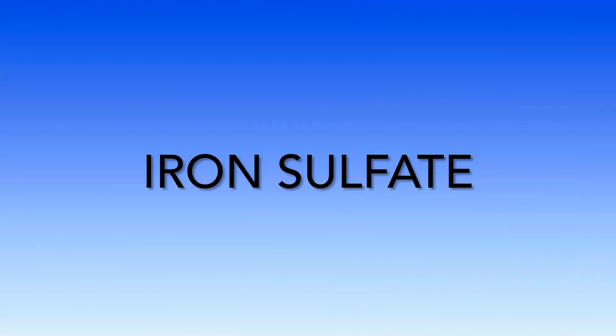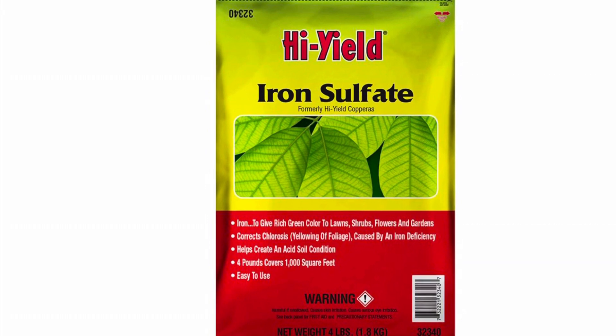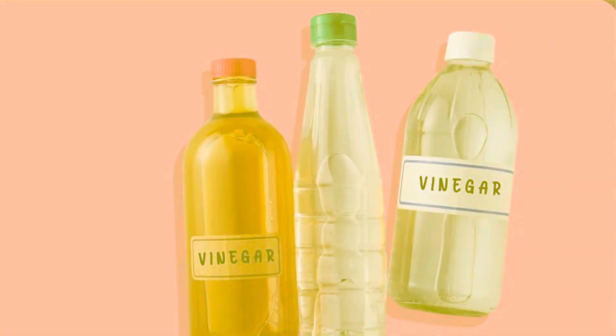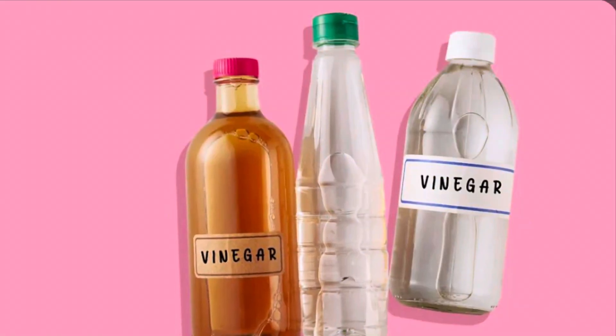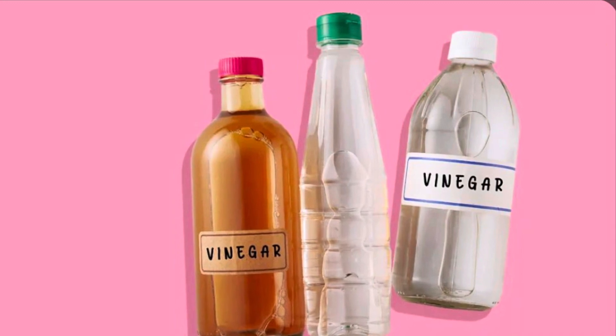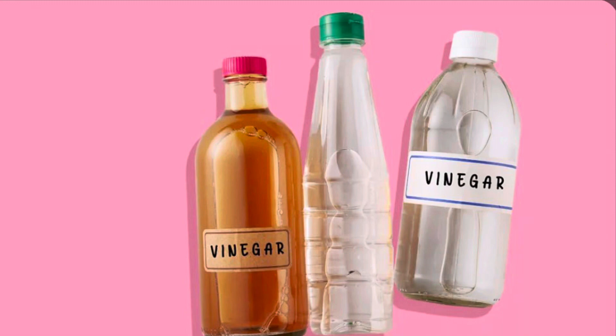Iron sulfate can acidify the soil much quicker, in about three to four weeks. You can quickly drop the soil pH by adding vinegar, but you do run the risk of stressing the plant as the pH can drop too rapidly, and vinegar can sometimes kill off beneficial soil organisms. Also, the change in soil pH doesn't seem to last very long.